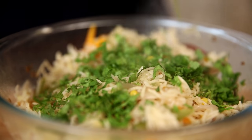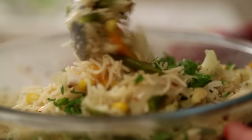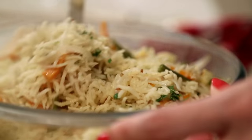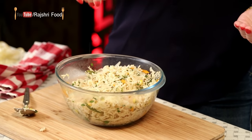Add a little bit of coriander leaves. I'm going to check it for seasoning — just a teeny bit of salt. Perfect party recipe: less cooking, more chilling. So make it and enjoy.